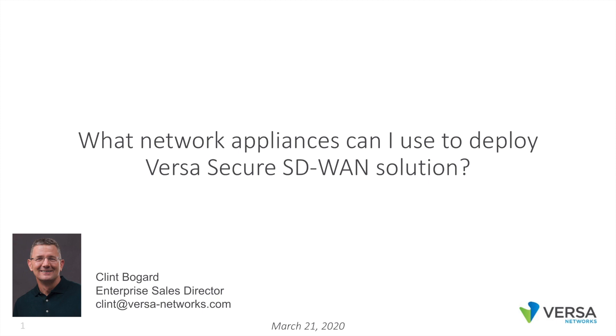Hi, this is Clint from Versa. This is a short video on the topic of what network appliances can I use to deploy the Versa Secure SD-WAN solution.